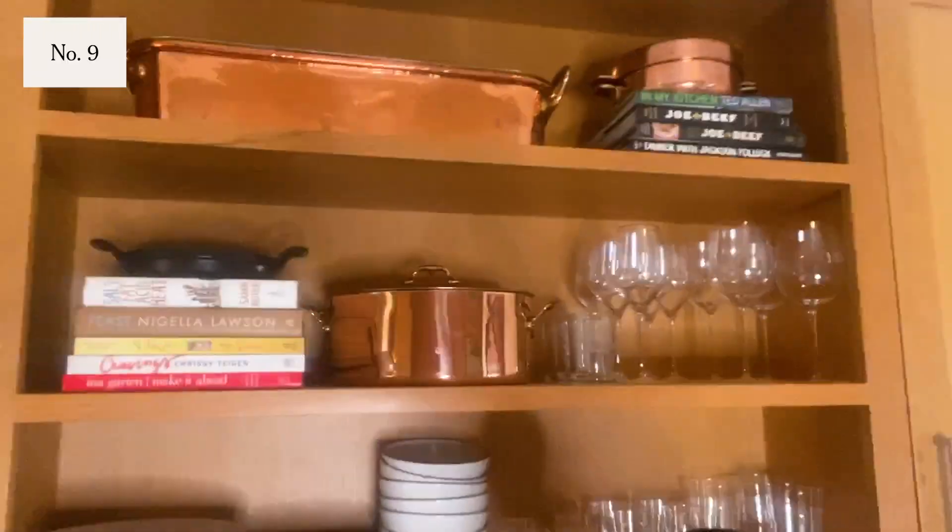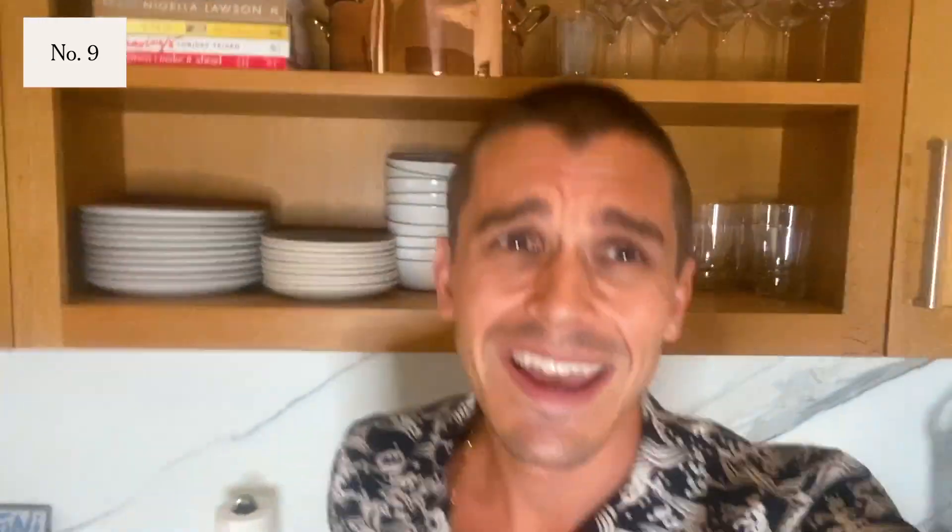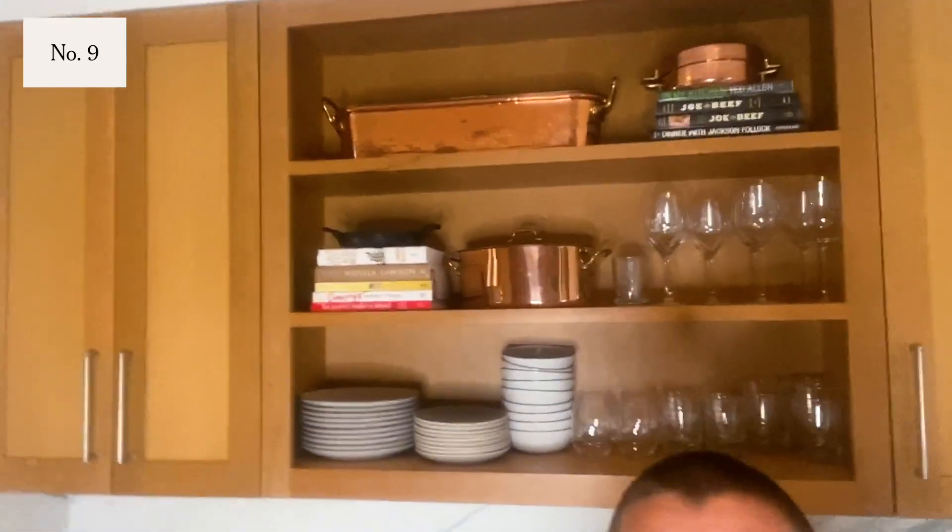Some people like to spend money on clothes or shoes or jewelry. I'm not that guy. For me, I like to buy ridiculous things for my kitchen that I may or may not ever use — which leads us to the next item, which is this Moffiel fish poacher. Will I ever poach an entire fish? I don't know, but this thing is beautiful. I love looking at it; it's just such a cool thing.